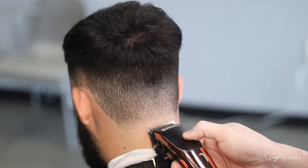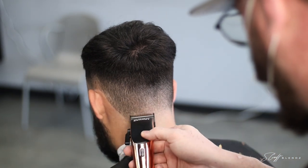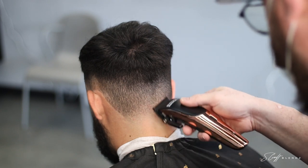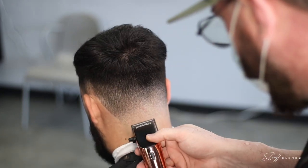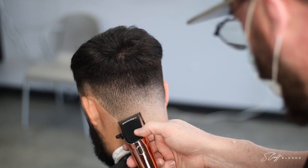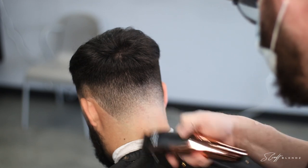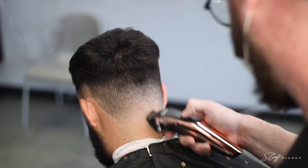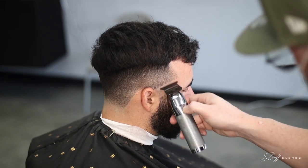So I went in with the open blade, closed it on my way down to the line and knocked that line out. Then I went in with the zero guard to set the second guideline, blending into that one, and closed it as I worked my way down to that guideline. Now I went back to the open blade just to tap and remove any line and get that blend nice and blurry. A lot of the tricks I use — I use the corner of the clipper, focusing on dark little spots, and just tap at those until I thin them out to get a blurrier-looking transition.